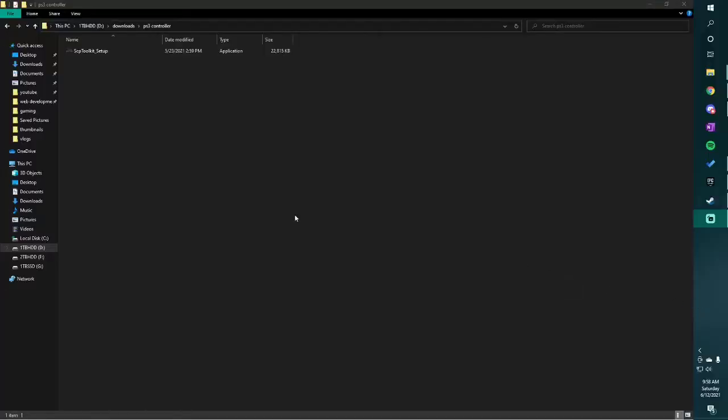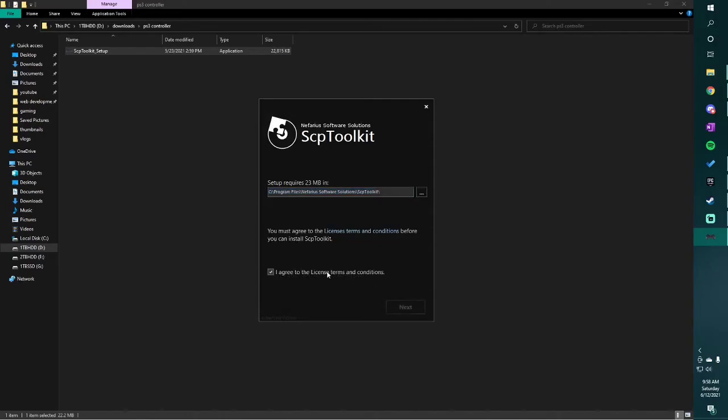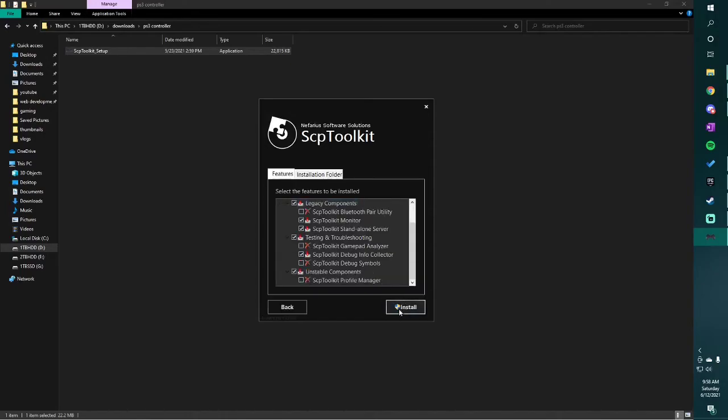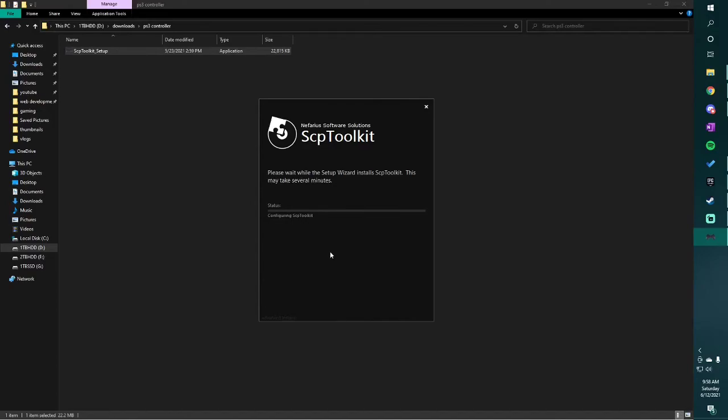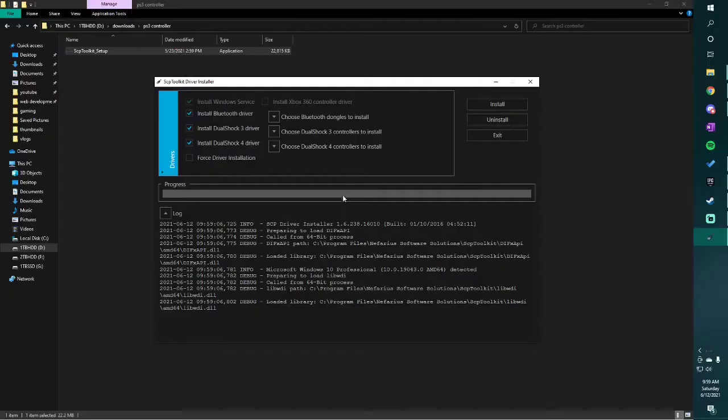So I downloaded the SCP Toolkit software, which is what we're going to need for this. There's also some other software but I think in the installation for the SCP Toolkit you get the option to install those as well. Installing this stuff always makes me a bit nervous, but anyways this is what happens when you have an old controller like this. It actually went pretty smoothly — I'm surprised, usually there's more screens.